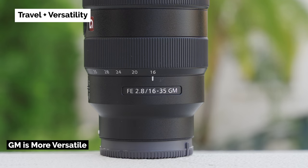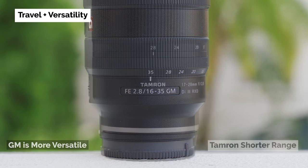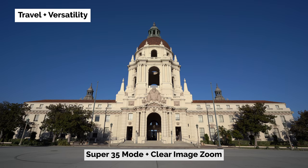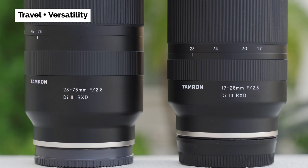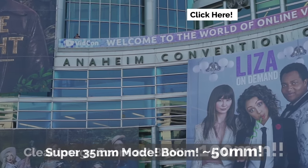What about the practicality of either of these lenses in the real world? For travel and versatility, the G Master has the advantage if you're looking to use just one zoom lens — it covers the most range at 16-35mm, whereas the Tamron only gets up to 28mm. On its own, the Tamron doesn't feel like it offers enough range, though you can use Super 35 mode and Clear Image Zoom to squeeze out some extra distance. However, if you can use two lenses, you could pair it with a 28-75mm — the ultimate combination. For more information about Super 35 mode and Clear Image Zoom, check out my linked video.